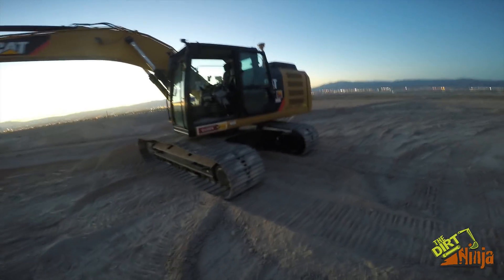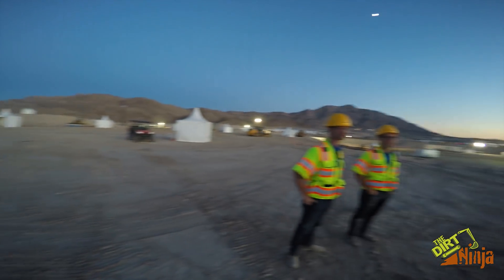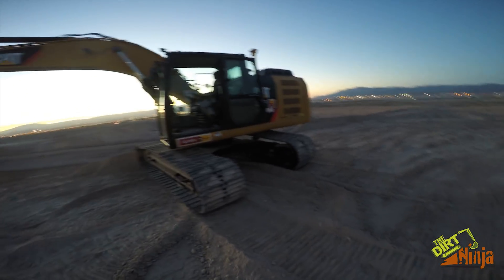Hey guys, I'm out here at Trimble Dimensions out in Vegas. You can see it over there. We got a whole bunch of stuff set up here — really neat stuff — basically anything you would ever want to see from Trimble is here.